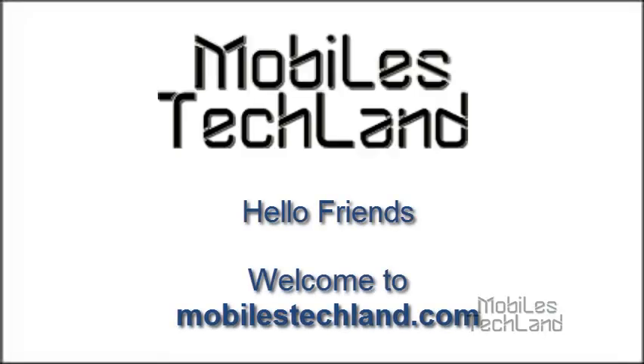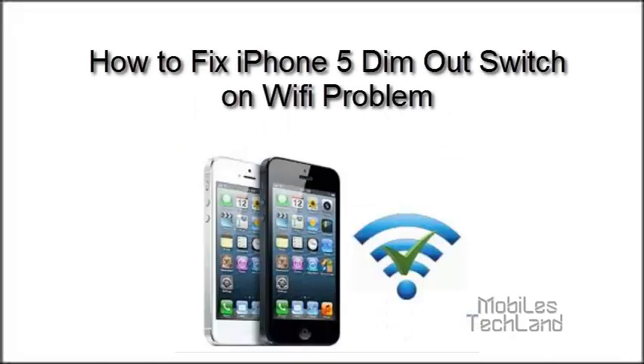Hello friends, welcome to MobileStackland.com. Today we will be taking a look at how to fix the iPhone 5's dim out switch on Wi-Fi problem.